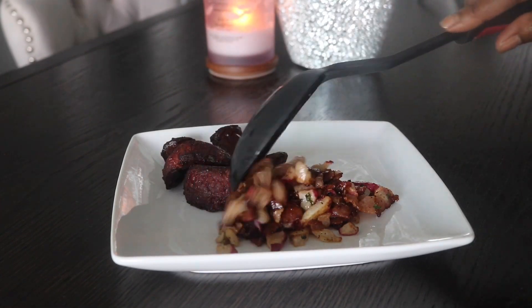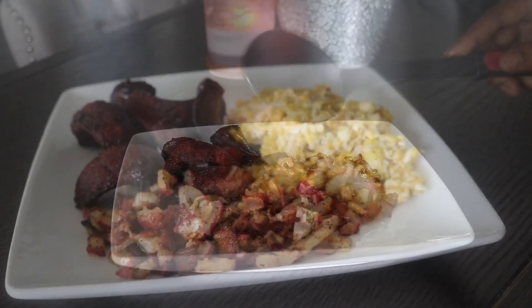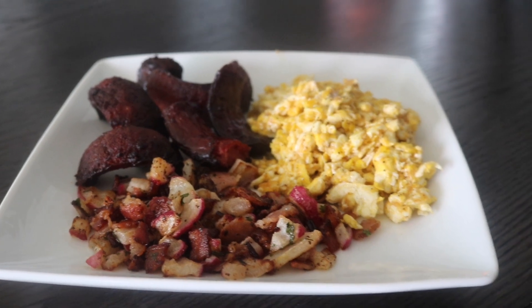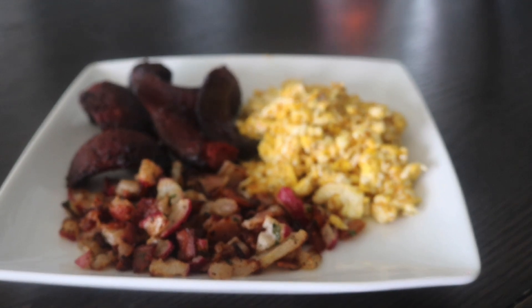Once the food is finished, I plate it up. I'm serving this today for my husband with some beef sausage as well as some scrambled eggs, and that's it! Let me know in the comments below if you try this recipe and how you like it. Until my next video, I'll see you all later — bye!